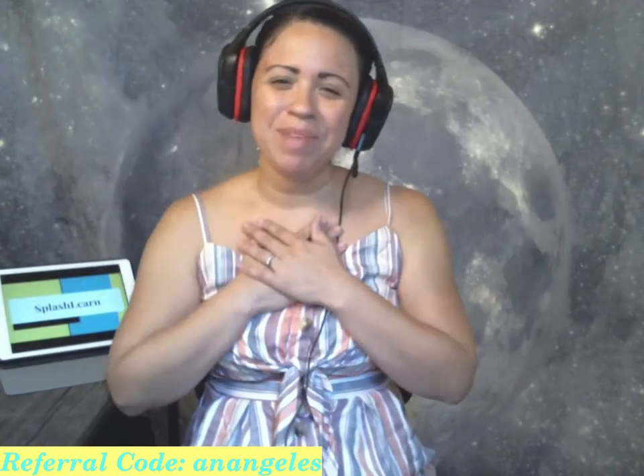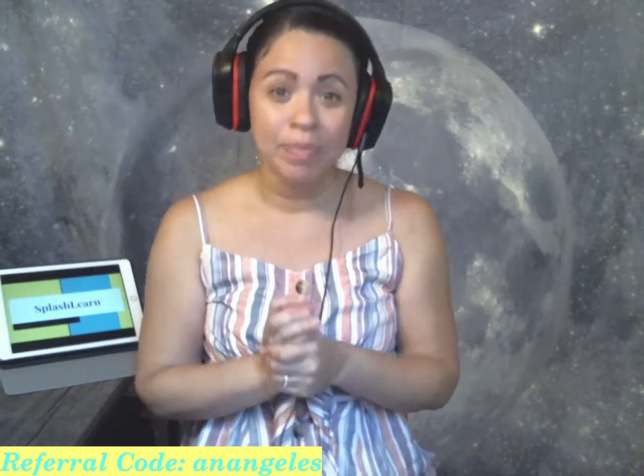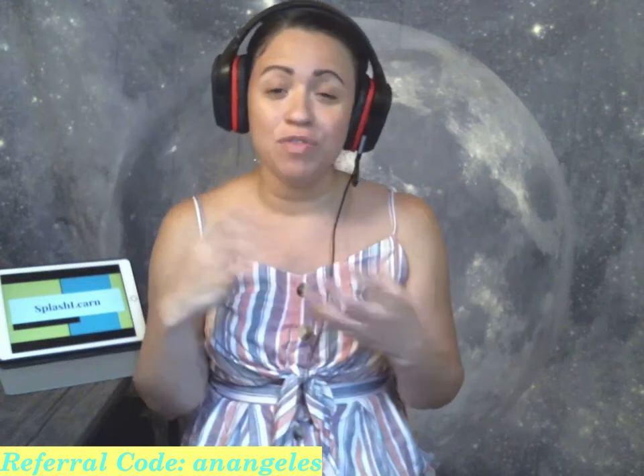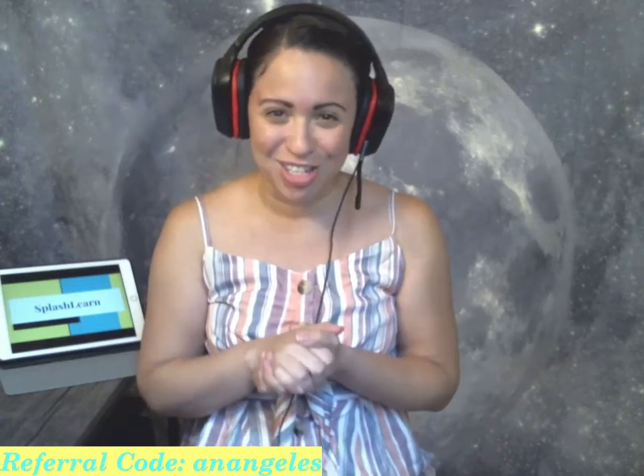Hi everyone, my name is Anangelis and I am here today to talk to you about a company called Splash Learn, formerly known as Splash Math. Splash Learn is a company that provides common core aligned math practice through fun interactive learning games, and they've now decided to add online live tutoring, which is what I'm going to talk to you about today.